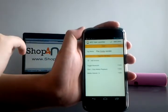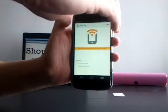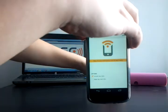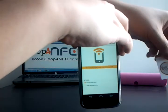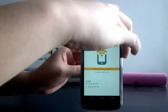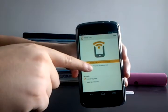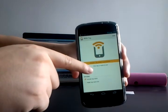Now we just need to save and write. The app will ask you to place the NFC tag on the back of the phone in order to program it. There we go — it says the tag has been written successfully.